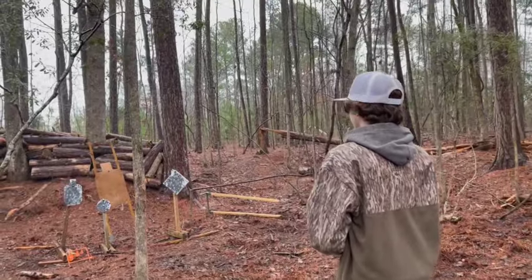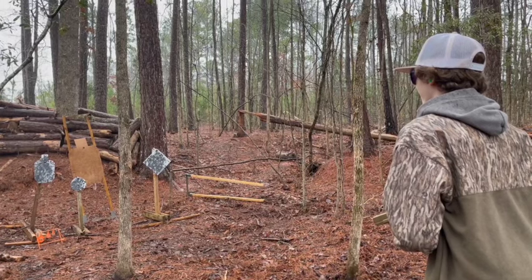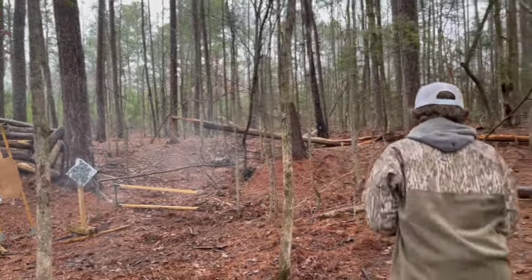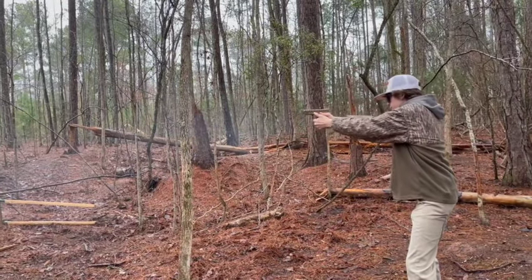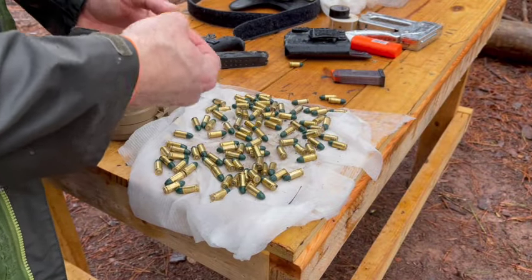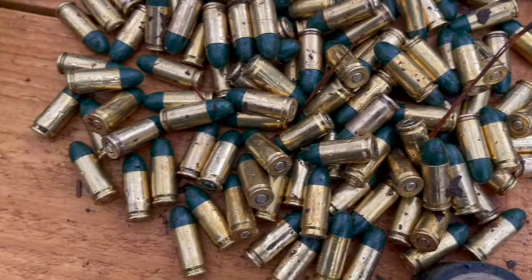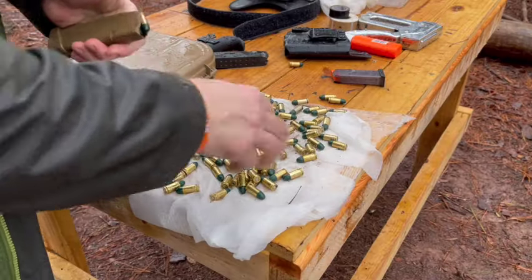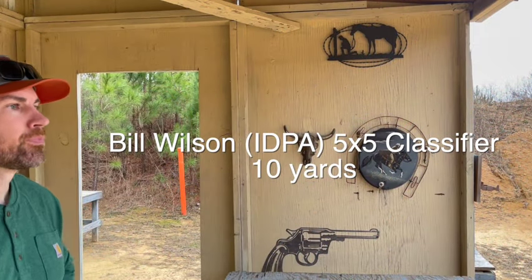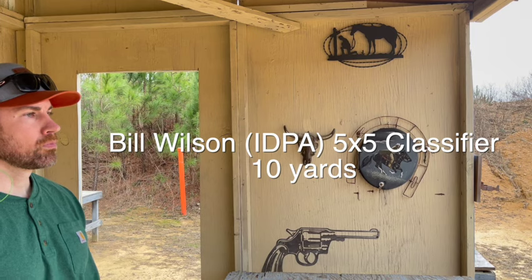In terms of just general reliability and functioning, this gun is just going to run any ammo that any other gun's going to run. It's going to perform in all elements. In this video I did a lot of shooting outdoors, including in the rain, and I actually dropped my bucket of ammo on a rainy day here in Georgia. I've just always had great luck with Glock reliability, and if you've ever had a Glock, you know exactly what I'm talking about.